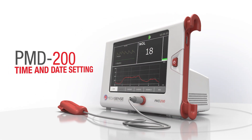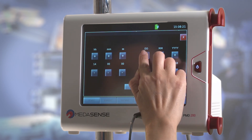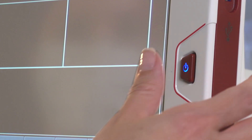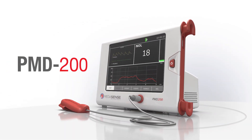Time and date setting. To adjust time and date, press the Display Clock while not in a monitoring session, then adjust time and date. To power off the system, press the button on the right side of the monitor. You have just learned how to operate the PMD200 system.